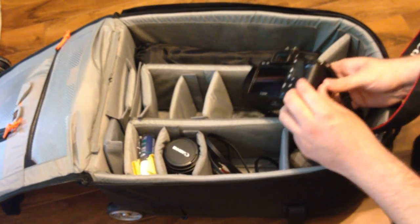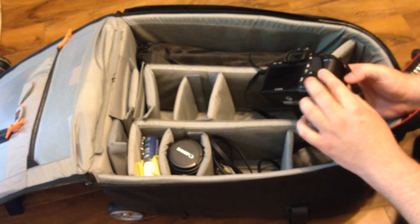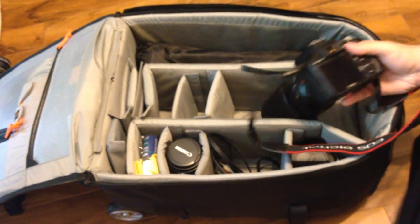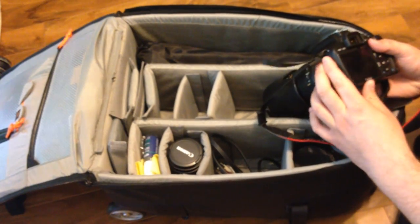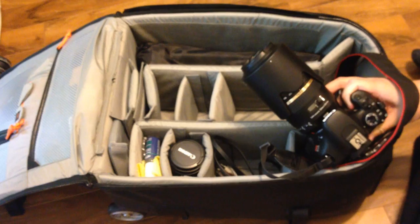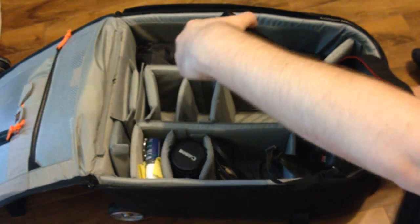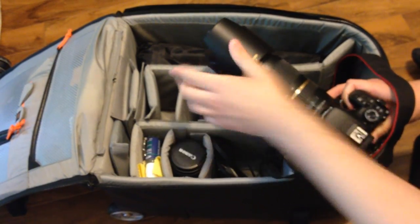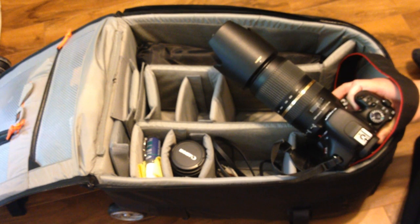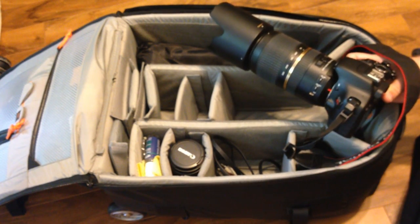The T2i uses SD cards — I normally always keep one inside but I think I was transferring pictures earlier. I usually keep my Tamron lens with the camera, which is the Tamron 70-300 f4-5.6, the SP VC DI version.